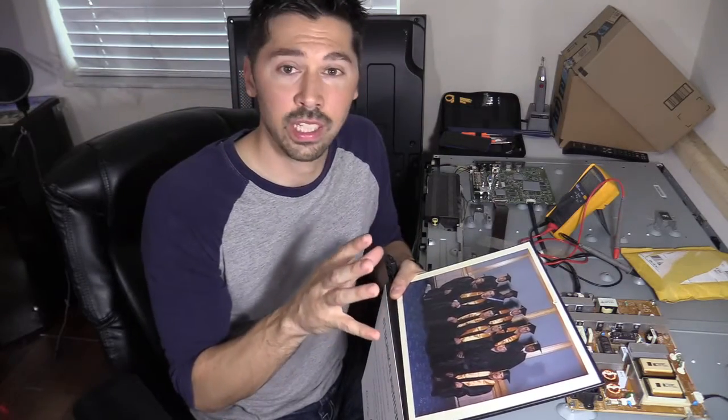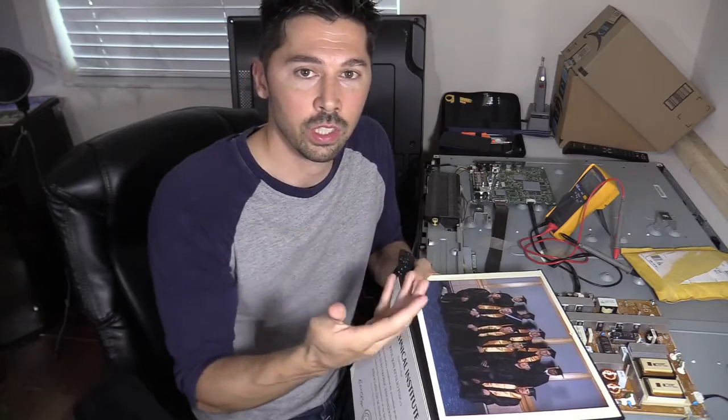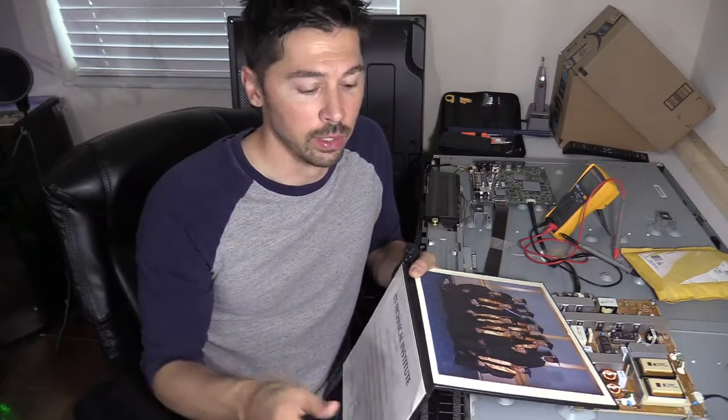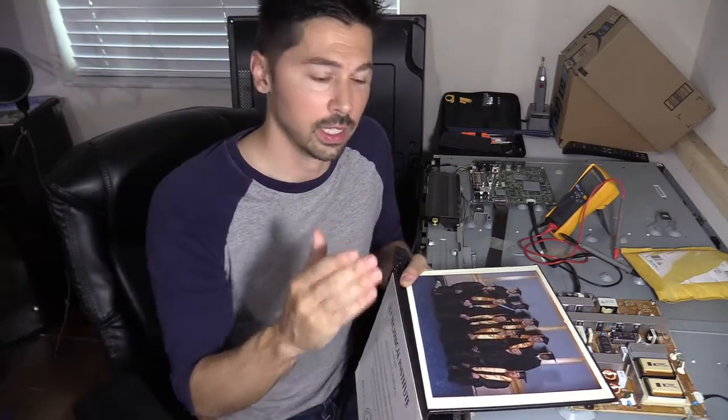All the stuff they taught us was old information - like five to ten years old. The books were old, the information they were giving us was old. They had filler classes like English and math. I call them filler classes because you pretty much know that knowledge from high school, but you still have to take those classes to get your associate's degree, which is kind of stupid. You should just focus on what your career path is.